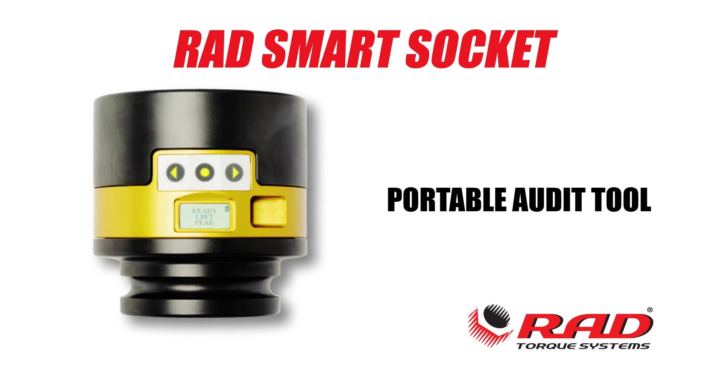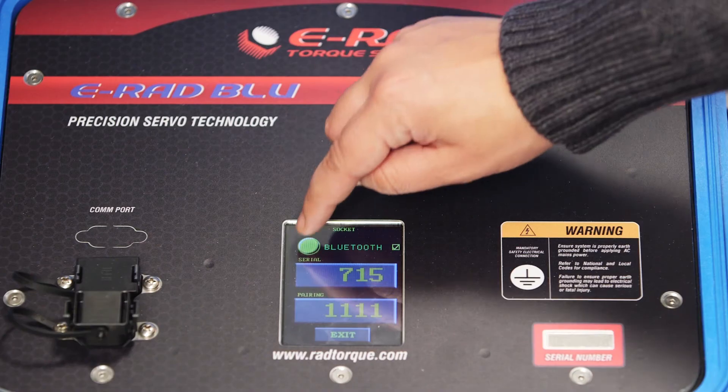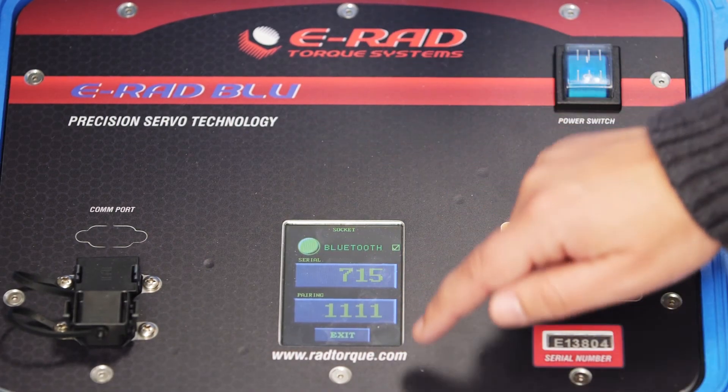The RAD SmartSocket is a portable audit tool. The integrated transducer displays the torque achieved directly on the screen, as well as logs the data. The data logs can easily be downloaded to a smart device or PC.